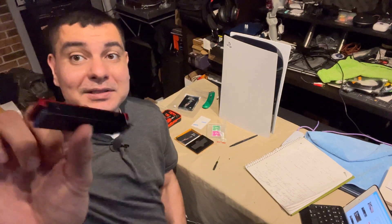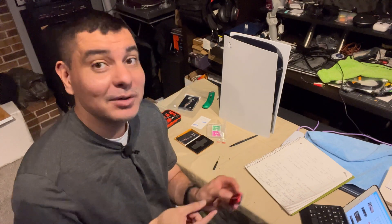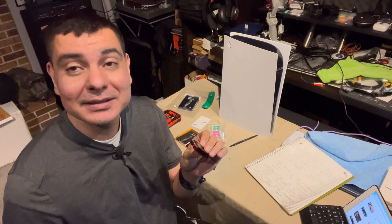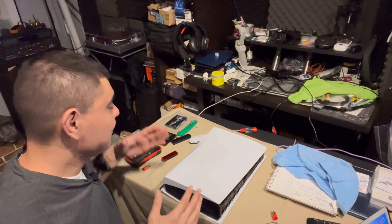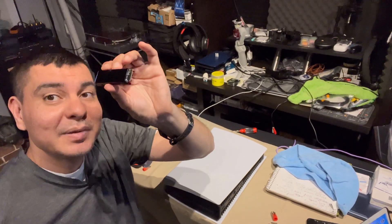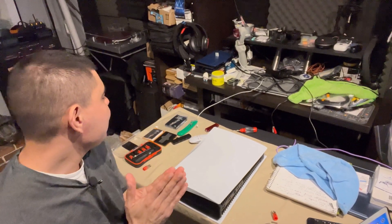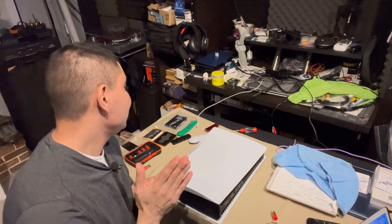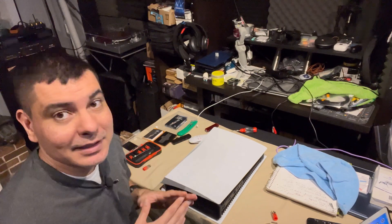All right, we have this all done — we have the SSD heat-synced. This is the Sabrant Rocket one-terabyte, and we're going to go ahead and stick it in our PlayStation 5. I'm going to go start to finish here. We have the heat-synced PS5 SSD, which is the Sabrant Rocket NVMe Gen 4, one terabyte — pretty good value.